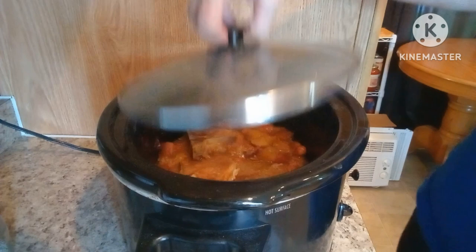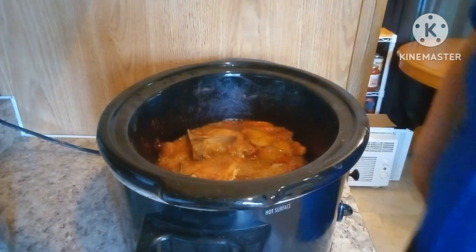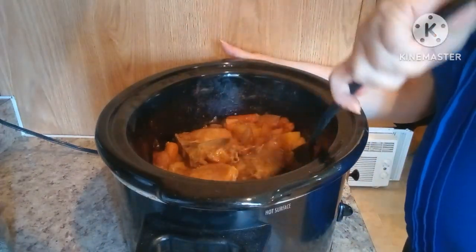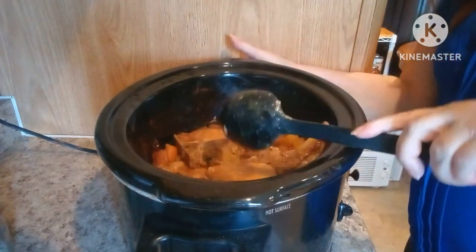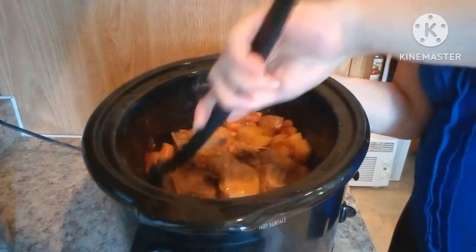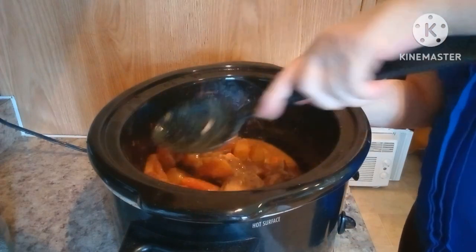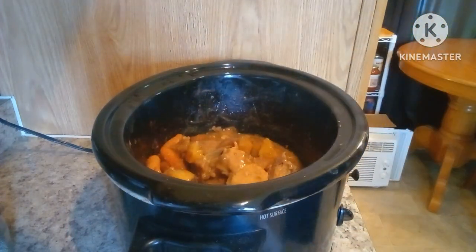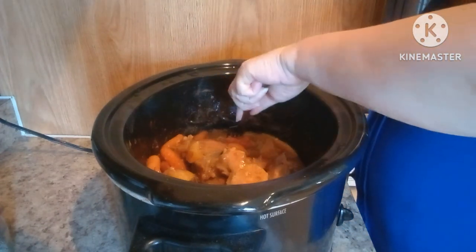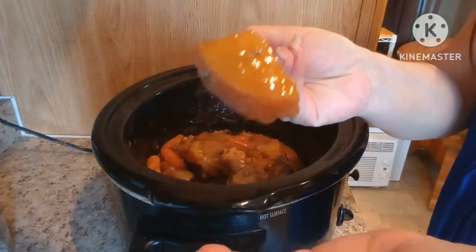Okay my friends, I am back — it is ready. It looks like the pork is pretty much falling off the bone. It just breaks right off the bone. Let's check the potatoes and carrots to see if they're tender enough — I think they are because one just mushed on the fork. Oh yeah, nice and tender. Look at that nice gravy.